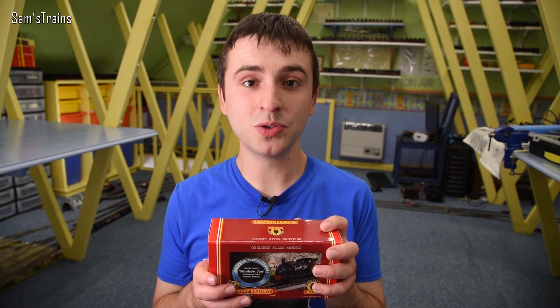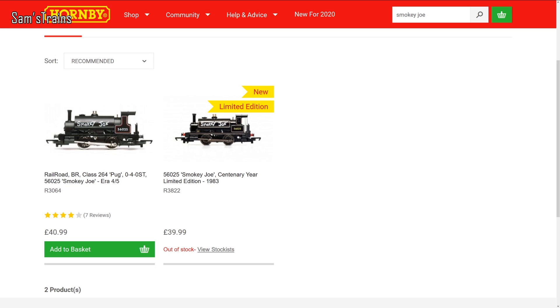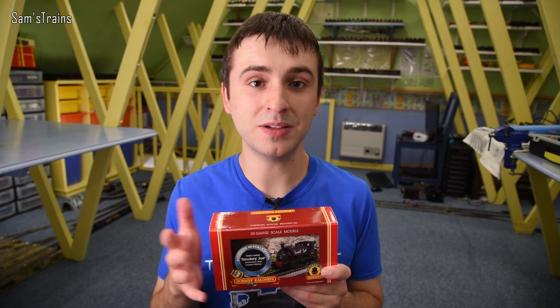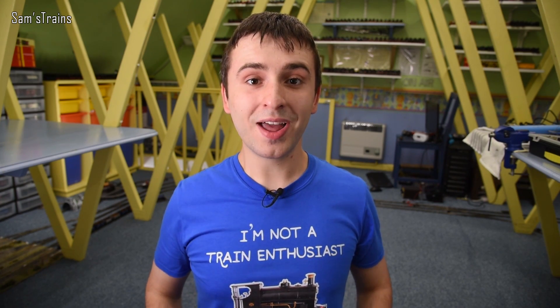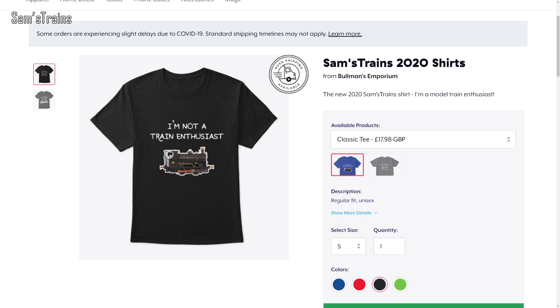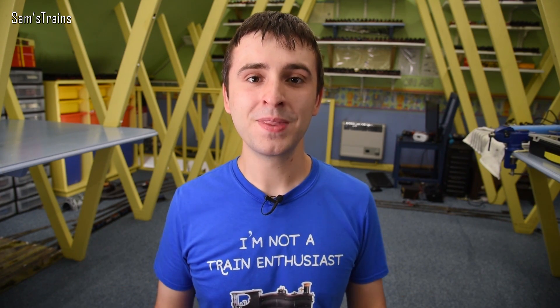I bought this from D-Rails Models for a very reasonable price. The pricing is quite interesting — it's actually one pound cheaper on Hornby's website than the standard Hornby Smokey Joe in the Railroad range. And don't forget, this one is going to become a very special collector's piece because they're not making that many, and it also has an enhanced livery and extra detail. The price seems very reasonable, just like the brand new Sam's Trains 2020 shirt — on the front it says 'I'm not a train enthusiast' and on the back it's revealed you're a model train enthusiast. Please use the links below to check those out.